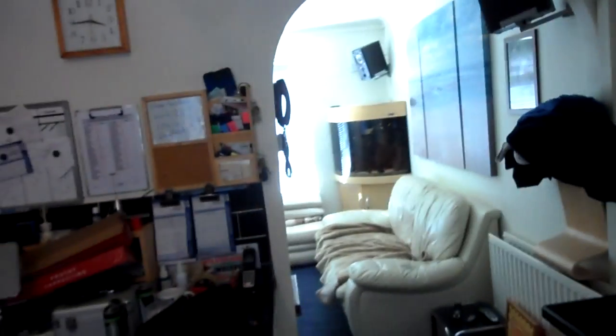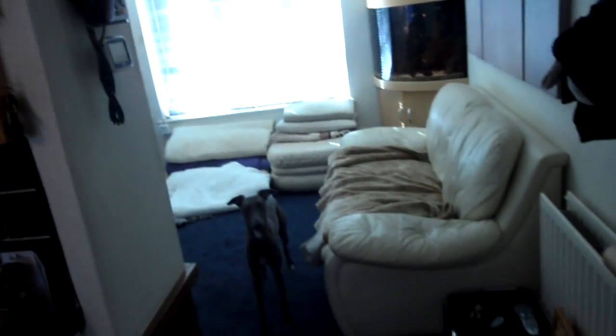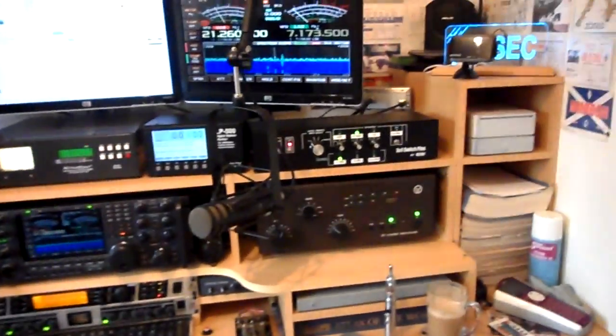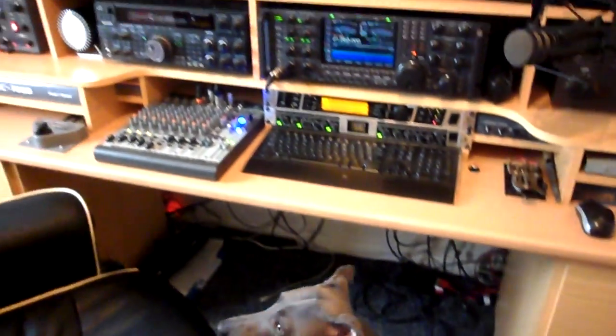Hi everyone, James Jeezer RCC here. I'm just in my kitchen at the moment, about to go into my shack. It's a lovely sunny day. I've got my dog here — I'm hoping he behaves himself while I do this video. This video is going to be mainly on the LP500. Let me just go into my shack here. There's the shack — this is where it all happens.